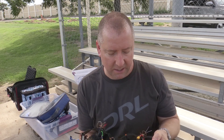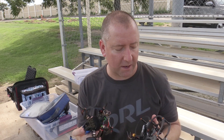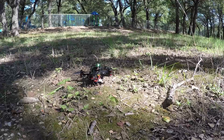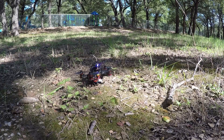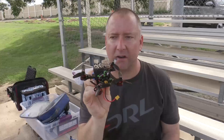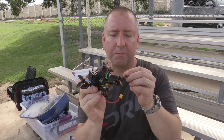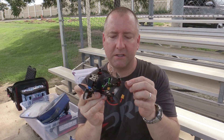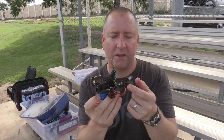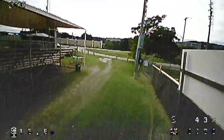The biggest difference, as you can see, is just the form factor and the actual protection around them. The Atom is pretty open — I like it a lot, it's very agile and very fast. My biggest negatives about this quad: number one, the battery is kind of hard to get in the right place and the right balance; and number two, there isn't a lot of tolerance between the blades and everything else, so the blades tend to hit the wires or run into the strap that holds the battery.